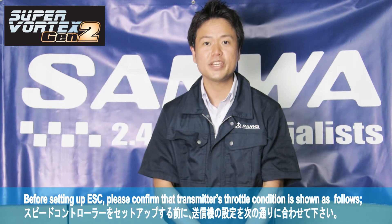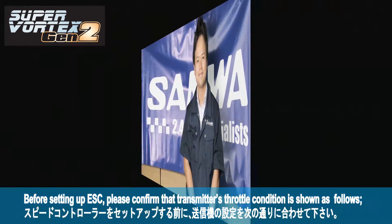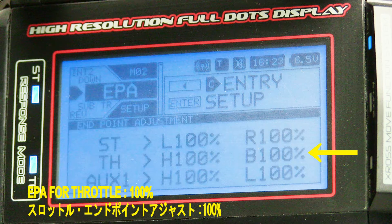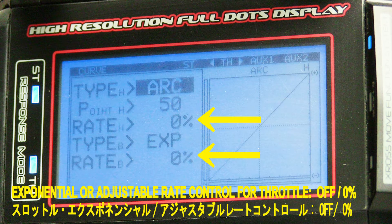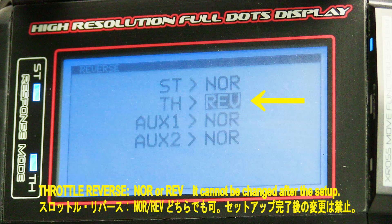Before setting up the ESC, please confirm your transmitter throttle condition is as follows: Slot dual rate for both sides should be 100%, Slot EPA for both sides should be 100%, Exponential adjustable rate control should be OFF, and Slot toring and sub-toring should also be OFF. Please choose throttle reverse according to your car.